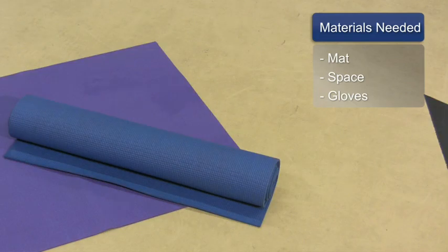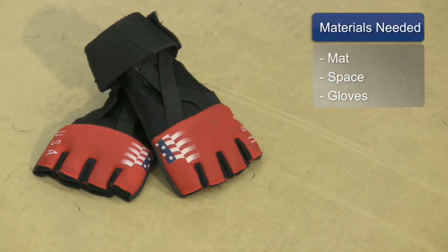The things you will need for this exercise are a mat, space, and a pair of gloves.